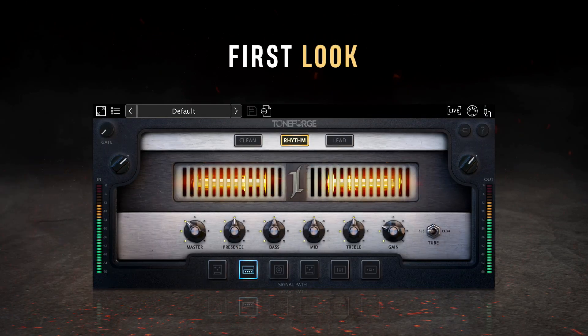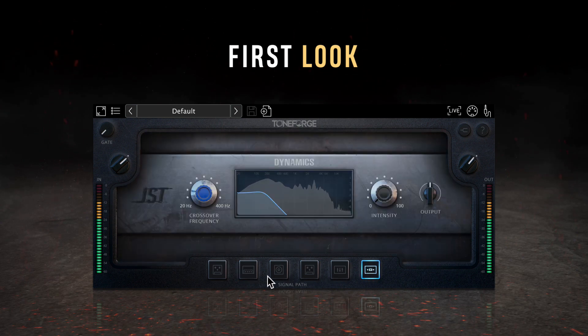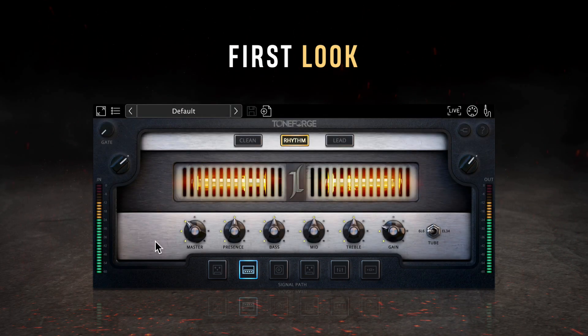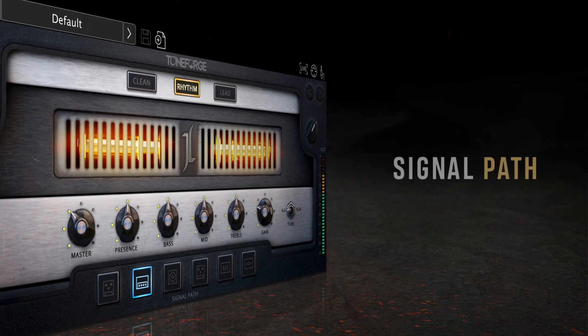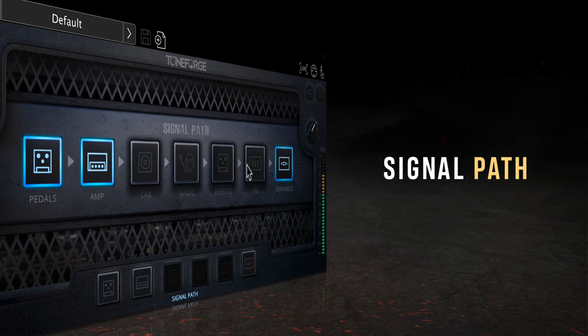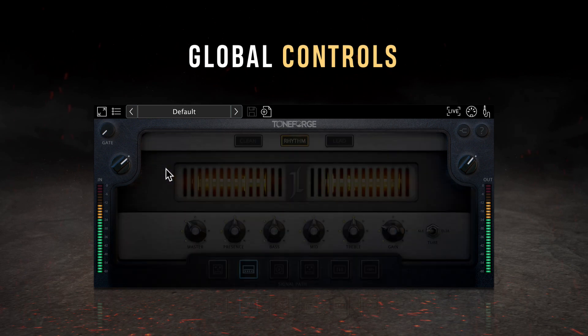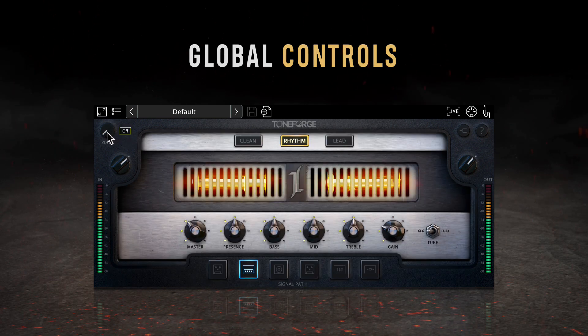Upon opening ToneForge Jeff Loomis, owners of other ToneForge plugins will recognize a familiar interface. The plugin opens to the AMP module with a signal path menu running across the bottom of the window that allows you to switch to other modules. Clicking on the signal path text will open a signal chain view where you can enable and disable various modules. Surrounding the window are some global controls that remain visible no matter which module you've got open.